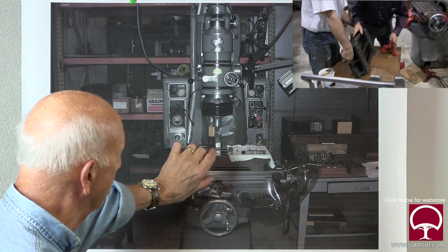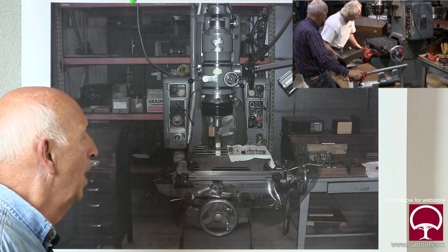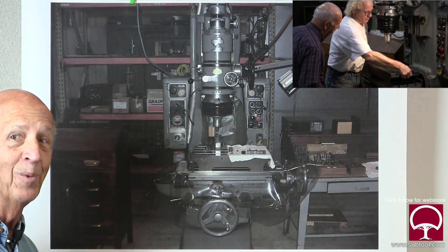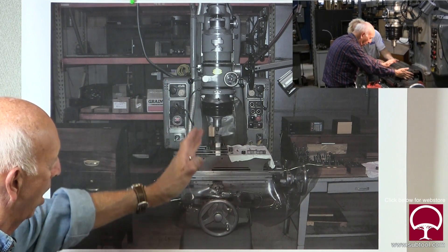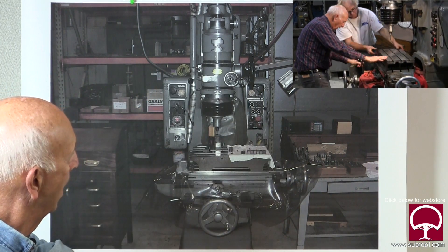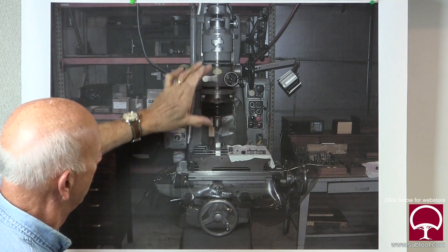We had to make the table flat and then remount it on the machine. Now that we've got it mounted, we still don't know if it's square or parallel with this head.